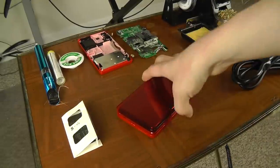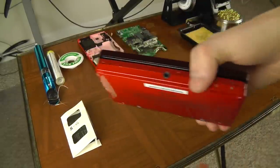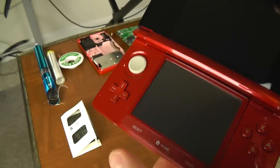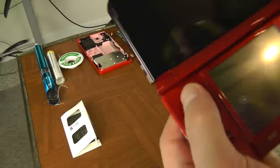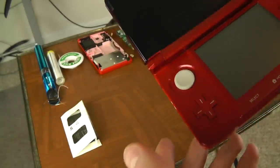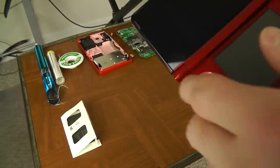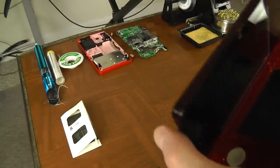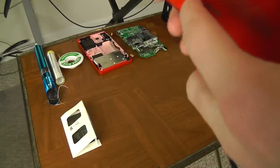Hello YouTube. I wanted to briefly show everyone how to fix the vast majority of charging issues with the Nintendo 3DS. These methods also work with about any Nintendo handheld actually. It works with the DSi, the DSi XL, the 3DS and the 3DS XL, and I believe the Game Boy Advance SP as well.